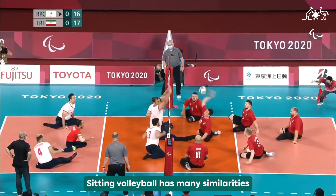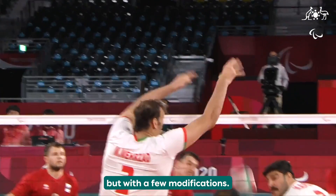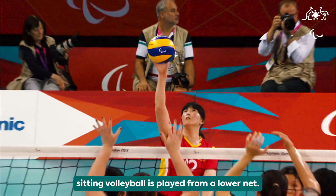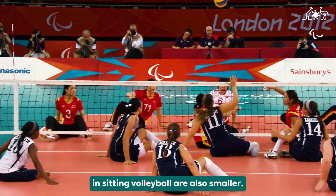Sitting Volleyball has many similarities to its stand-up version, but with a few modifications. While teams in the stand-up version are separated by a raised net, Sitting Volleyball is played from a lower net. The court dimensions in Sitting Volleyball are also smaller.